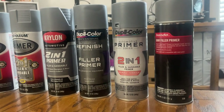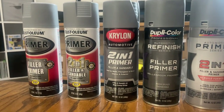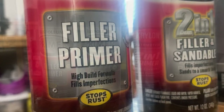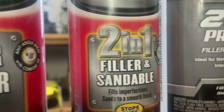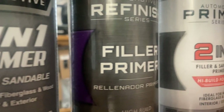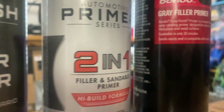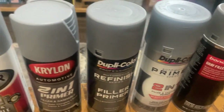Without any further ado, let's get into the intro and show you guys what we're working with. Here is the lineup for the test — some you may have seen and used, others maybe not. Starting down the line: Rust-Oleum filler primer, Rust-Oleum 2-in-1 filler primer, Krylon 2-in-1 filler primer, Duplicolor Refinish Series filler primer, Duplicolor 2-in-1 filler primer, and Bondo filler primer.